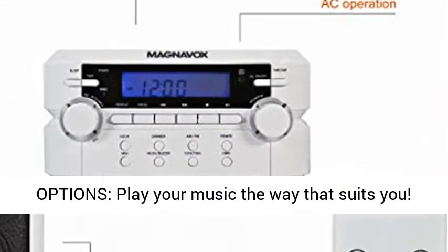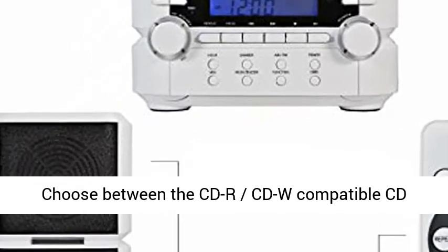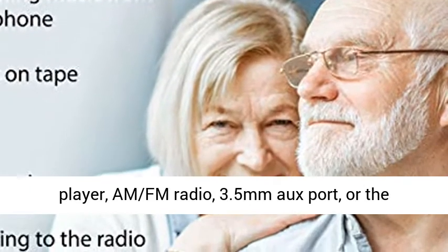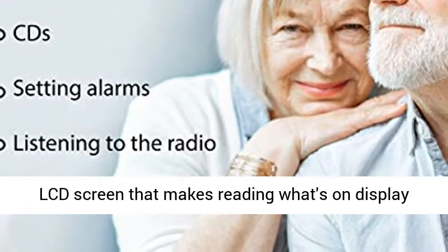Multiple options — play your music the way that suits you. Choose between the CD or CD-RW compatible CD player, AM FM radio, 3.5mm O-Port, or Bluetooth wireless technology.